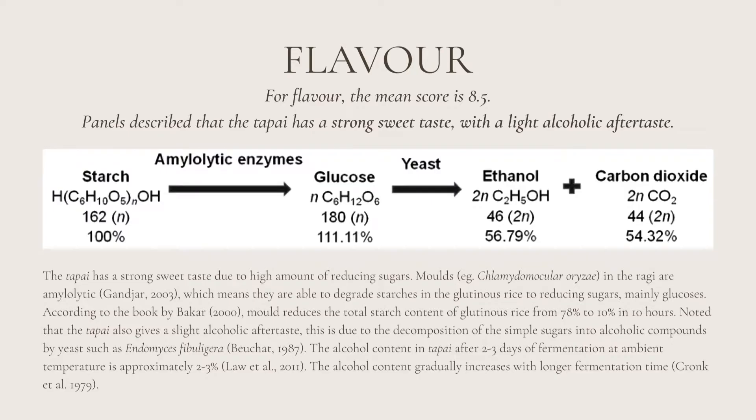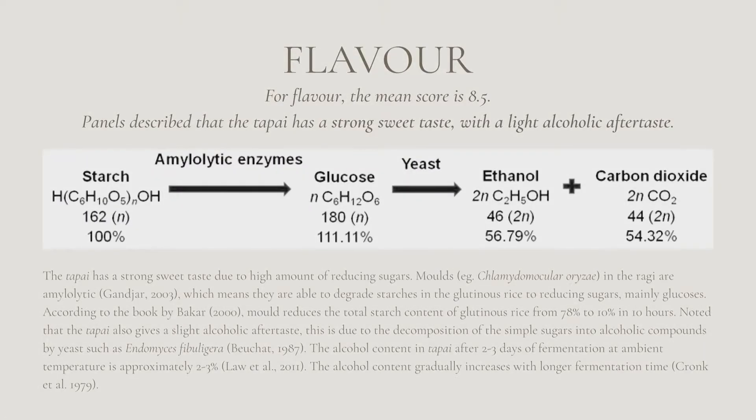For flavour, the mean score is 6.5. Panellists described the tapai as having a strong sweet taste with a light alcoholic aftertaste. The strong sweet taste is due to a high amount of reducing sugars. Molds such as Chlamydomucor in the ragi are amylolytic, meaning they are able to degrade starches in the glutinous rice to reducing sugars, mainly glucose. According to Bakkar, molds reduce the total starch content of glutinous rice from 78% to 10% in 10 hours. The tapai also gives a slight alcoholic aftertaste due to the decomposition of simple sugars into alcoholic compounds by yeast, such as Endomyces fibuligera. The alcohol content in tapai after 2–3 days of fermentation at ambient temperature is approximately 2–3%, and gradually increases with longer fermentation time.